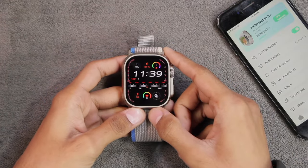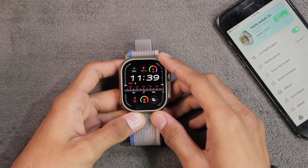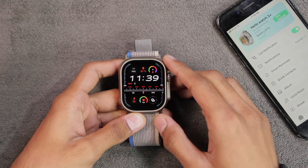Hey, what's up guys! A very happy new year to all of you — may you all have a blessed week with your family ahead. In today's video we have the Hello Watch 3 Plus, and it has got a new firmware update which is version 4.10.51.